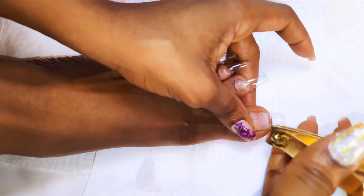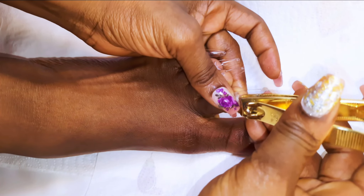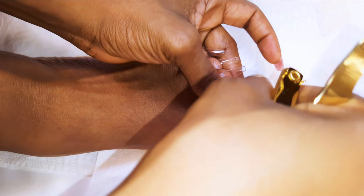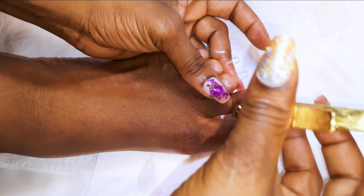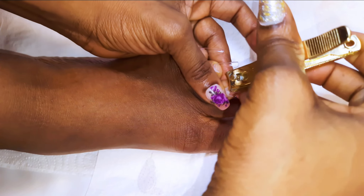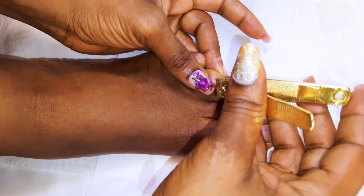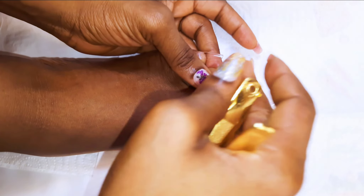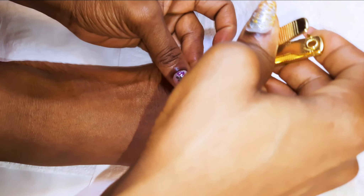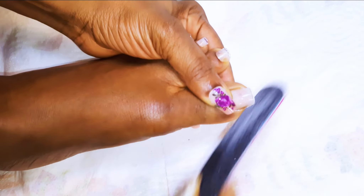I want them shorter, obviously, so I will come in with my nail cutter and just clip off any excess nail. Then I will come in with my file and even out the edge.